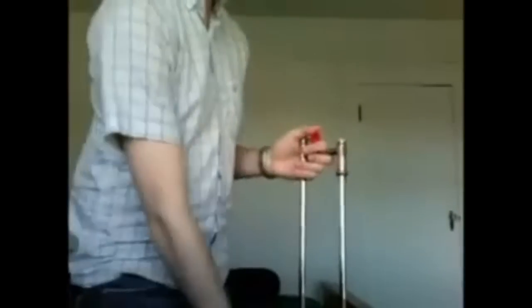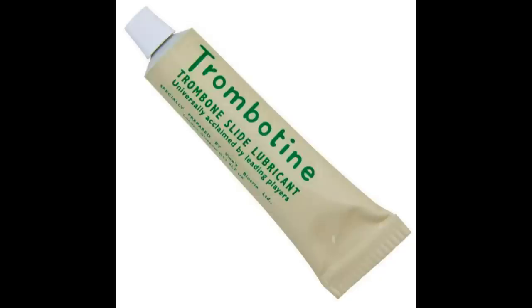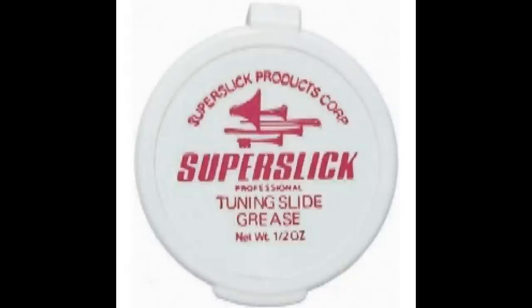Now reapply whatever lubricant you use, and you're done. Follow these simple steps and you'll clean your way to a better trombone experience. Don't forget to apply trombone slide cream, spray it with water, and put tuning slide grease on your tuning slide. Happy tromboning!